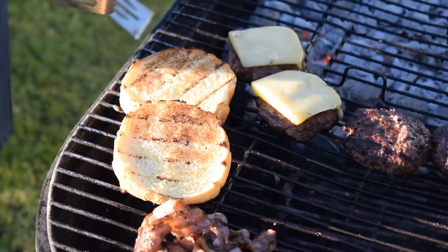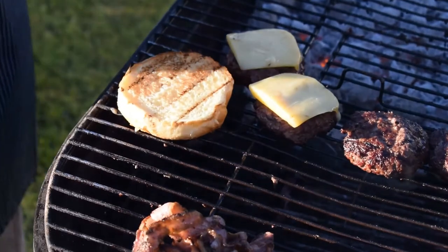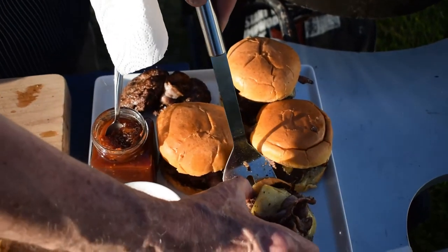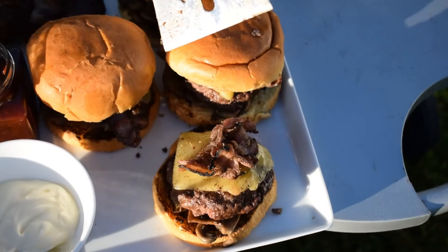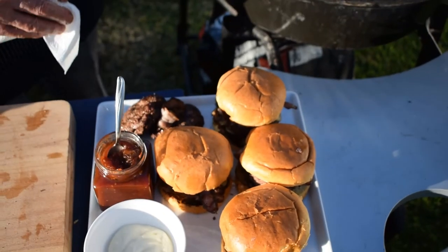You just want it lightly brown like that — it'll just stop the burger from making the bun soggy. So I have your homemade burger with the mushrooms underneath, a slice of bacon on top, and the cheese, then just topped with the lid. Delicious gourmet burgers for your guests.